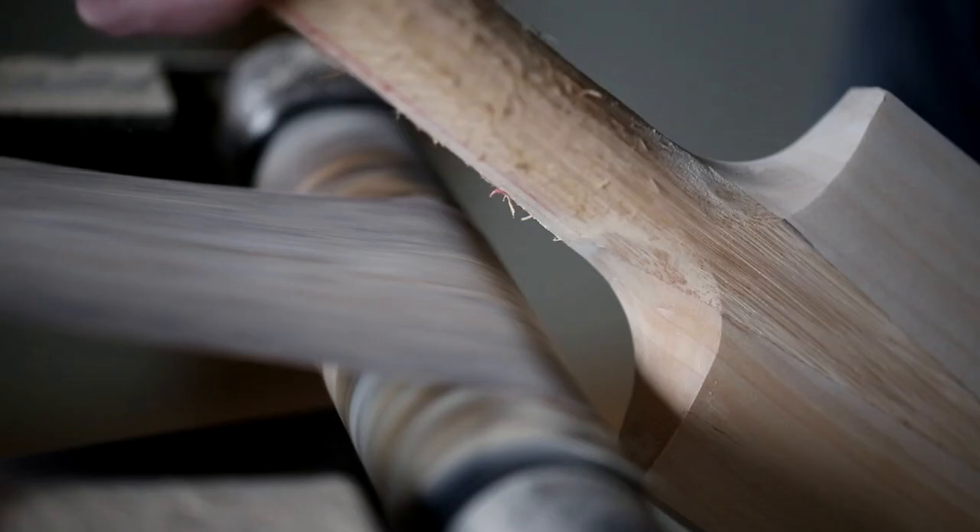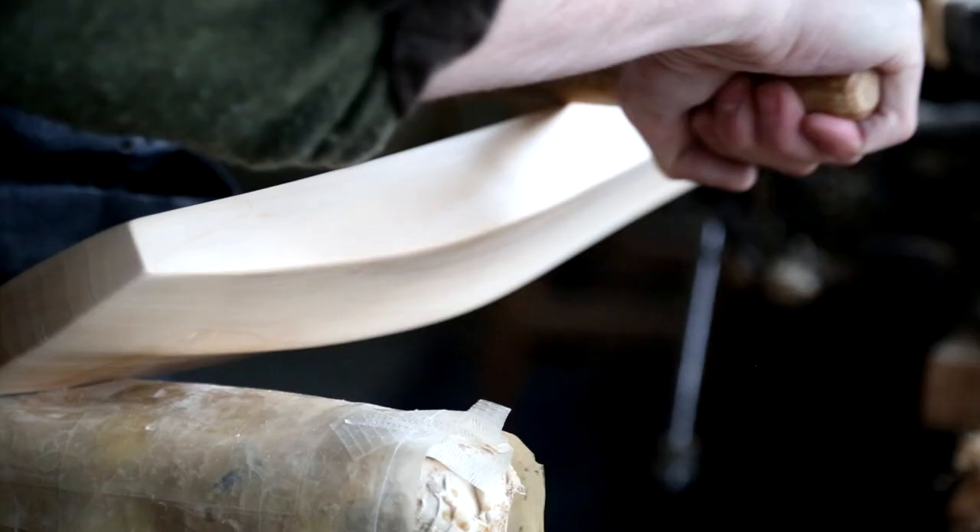The shaping is very much the personality of the bat, so that's where we work with the players — the weight, balance, pick up and size, because a lot of players like a bigger bat.